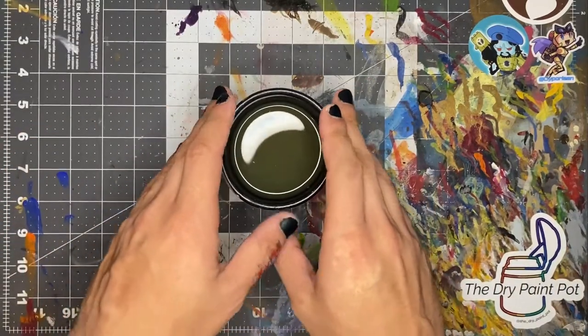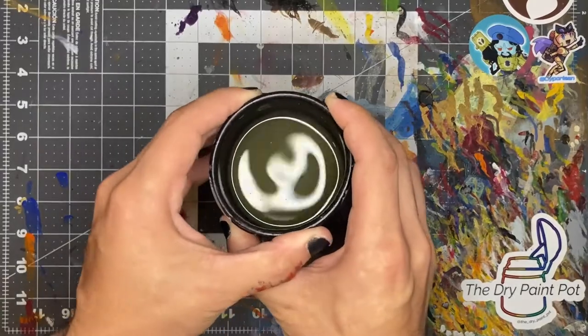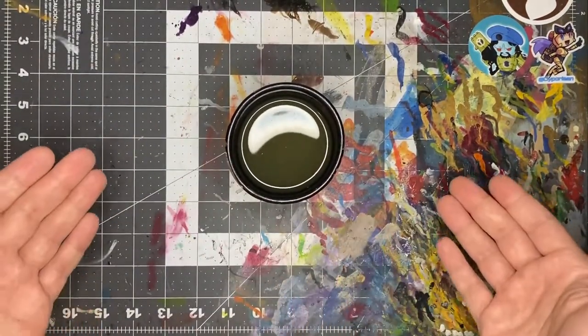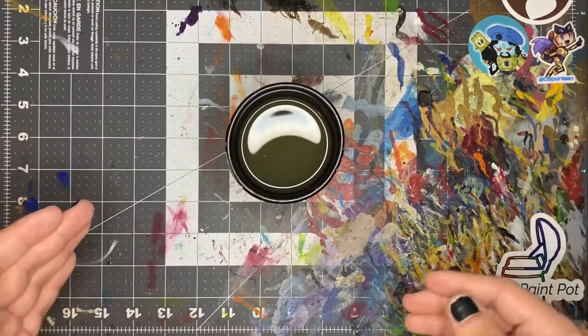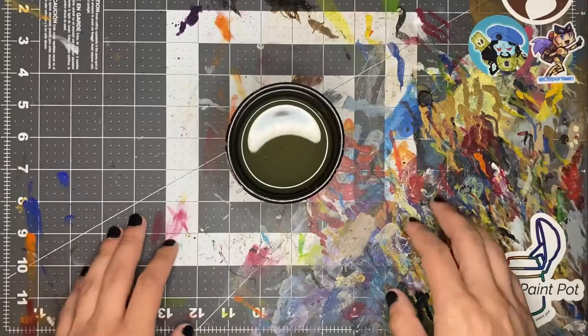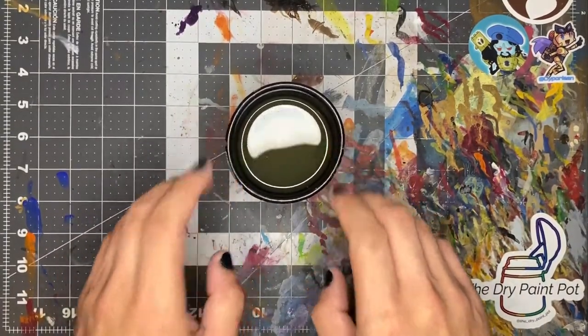You also never want to use old water because, as you can see, this is quite green or brown. If you use this to water down some white paint, you're going to tint your white. If we need to use white paint, we want it to be white, not green. So we're going to bring this over to the sink and I'll show you how I get it clean.